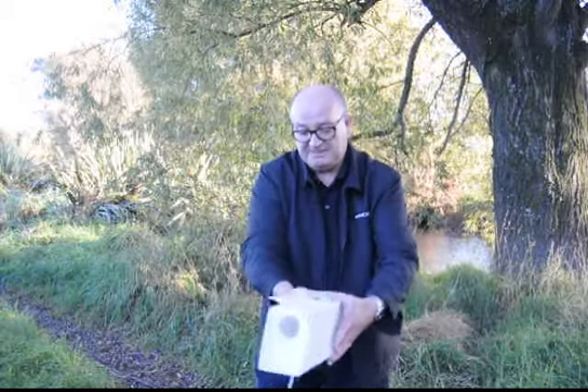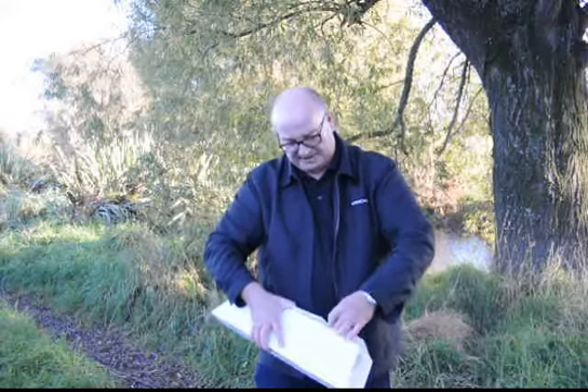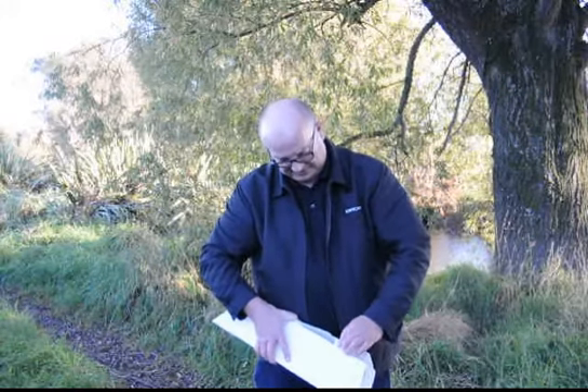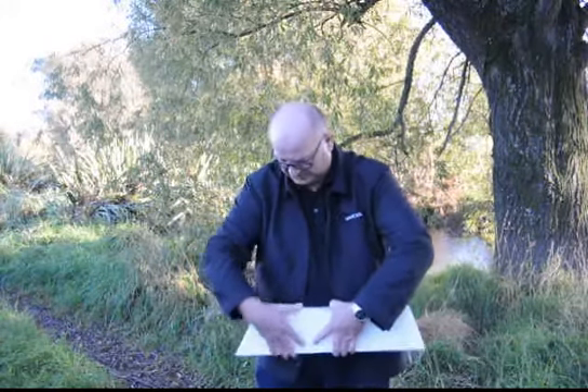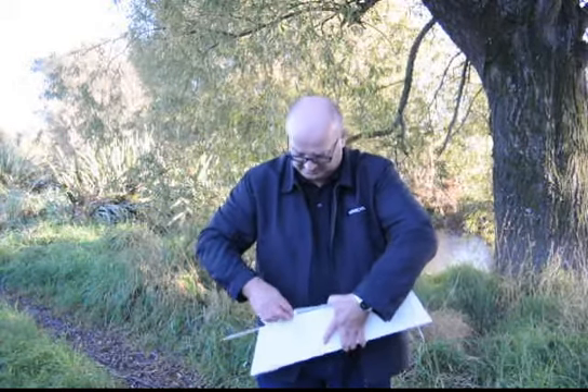The final base folds over this side and then there are tabs that bend over and fold through slots in the top, which holds the tunnel in place.